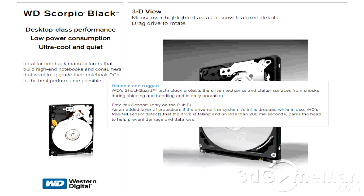ShockGuard technology protects the drive mechanics and platter surfaces from shocks during shipping, handling, and daily operation. There's a free fall sensor on the BJKT models for an added layer of protection. If the drive or the system it's in is dropped while in use, Western Digital's free fall sensor detects that the drive is falling and in less than 200 milliseconds parks the head to help prevent damage and data loss.